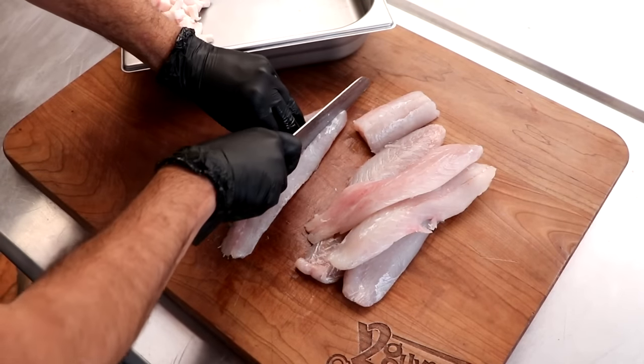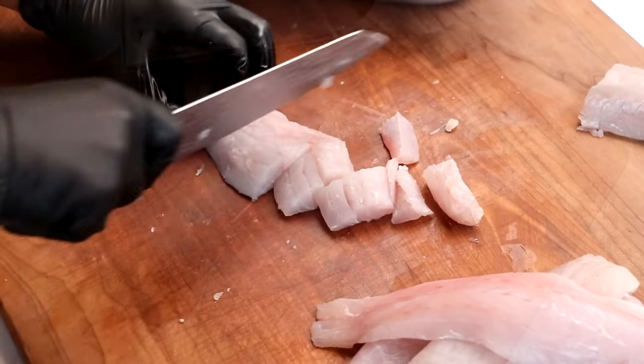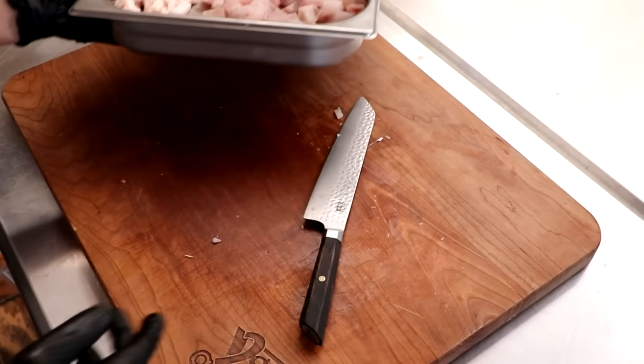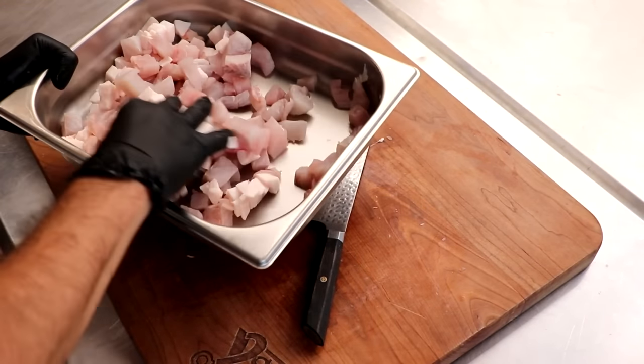For the fish, we're just going to cut this up into pieces that'll fit into our grinder. Now if you have a nice big number 32 grinder, you can leave this in long strips or large chunks — totally okay. This is going to go into the freezer. Let's mix it up real quick because we're going to grind it all together.